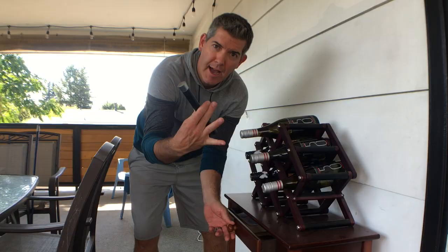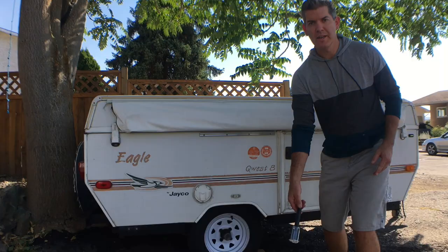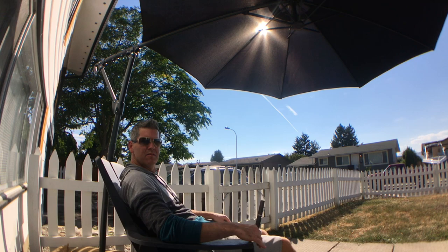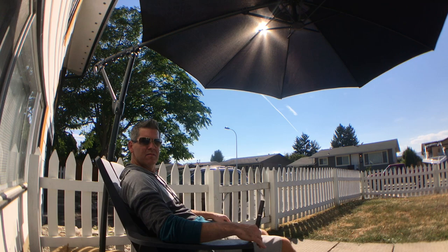Order one for your kitchen, your patio, your trailer, your picnic basket, your boat, at your summer home, or for one of your best friends. The wine pump makes an amazing gift for any wine lover on your list. Buy them today at EvolveDeals.com. I'll see you next time. Bye!